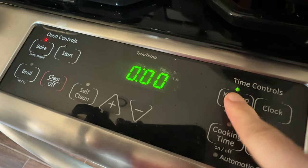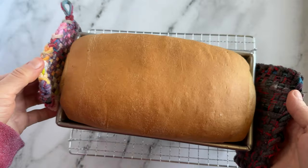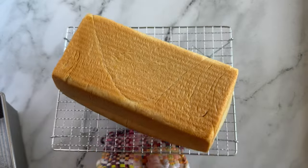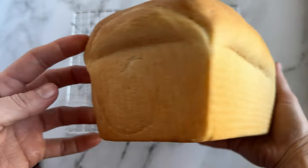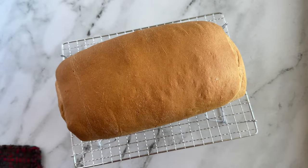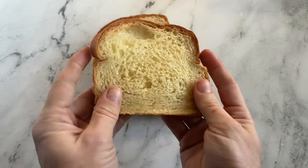About halfway through your second rise, preheat your oven to 350 degrees Fahrenheit — make sure your bread is not in there with the light on. Bake your bread for 30 to 35 minutes; it sometimes takes me 40 to 45 minutes to get it fully done. Check the bottom to see if it's browned, and you can check the internal temperature to make sure it's at 190 degrees Fahrenheit. If you thump the bread and it sounds hollow, it's done. Remove from the oven, let it cool on a cooling rack, and wait until it's room temperature before slicing so it doesn't get gummy. Store in a plastic bag at room temperature for about a week.